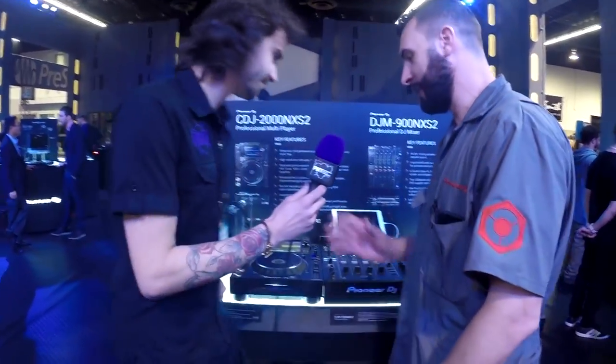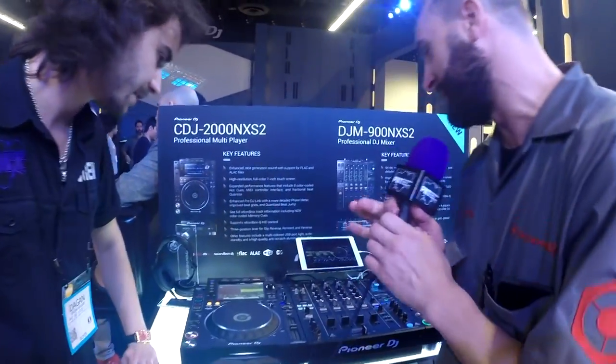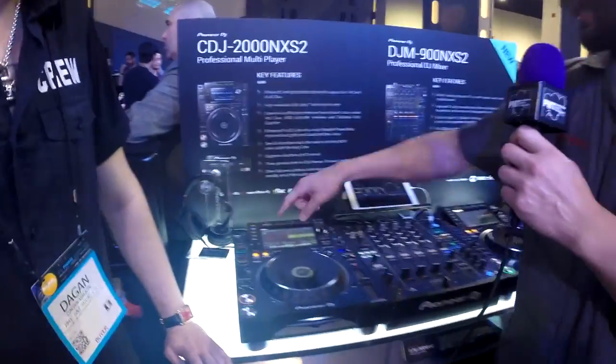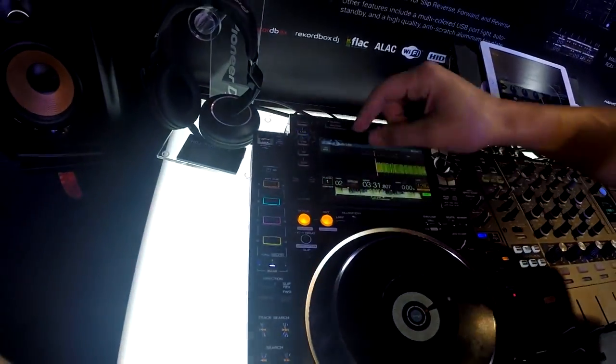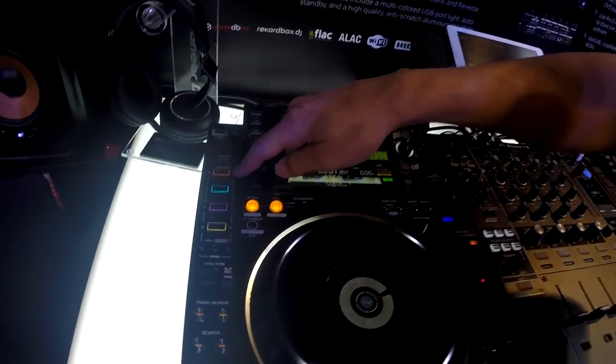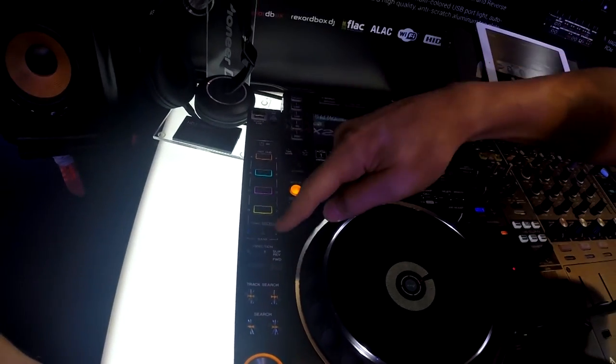He has something very special today. So we're going to show you the new Nexus 2 system. We're going to start with the CDJ. As you can see here in the top left-hand corner, first thing you're going to notice is the bright buttons — nice colors here. So we went from three hot cues to two banks of four.